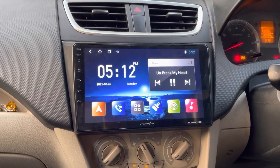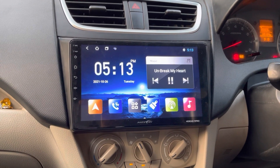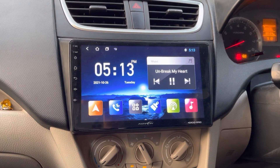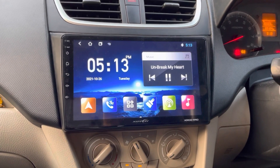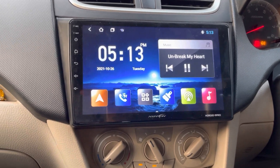Hello everyone, Amneet this side from Sahibakar Balinagar. Today we have installed Nippon Android 9 Pro in Maruti Suzuki Dzire. You can see the stereo with proper frame — the car can be installed cleanly.